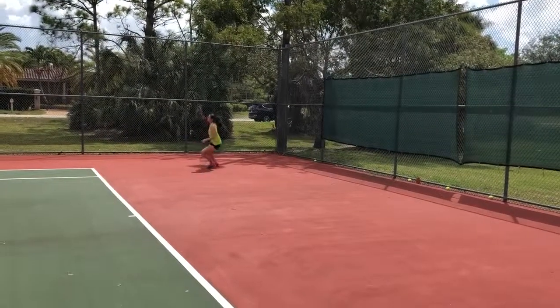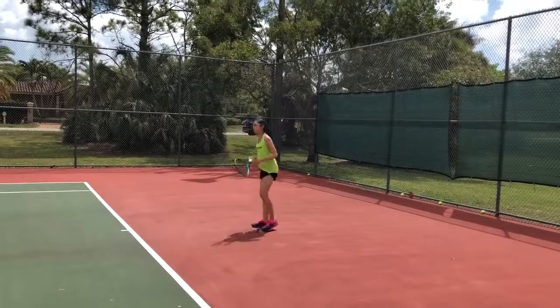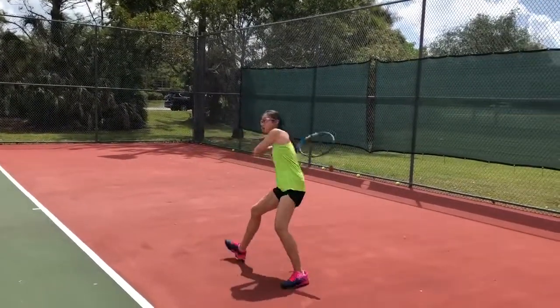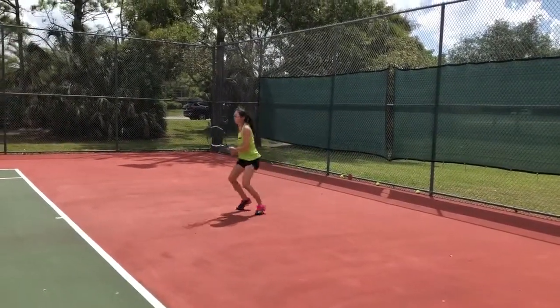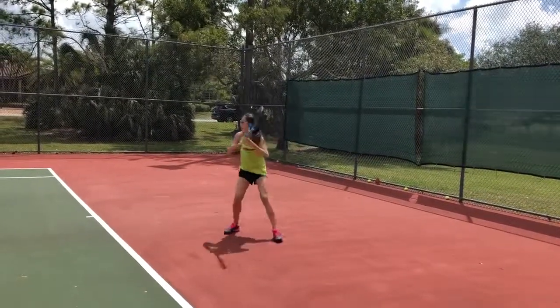Come on. Good pick up, mogul. Do it again, mogul. Good, three foot pivot. Go light fold, two foot pivot forehand. Shift, two foot pivot.